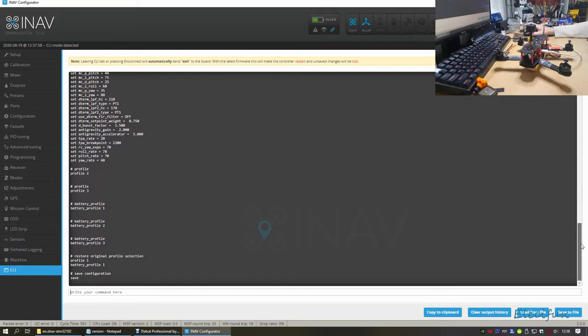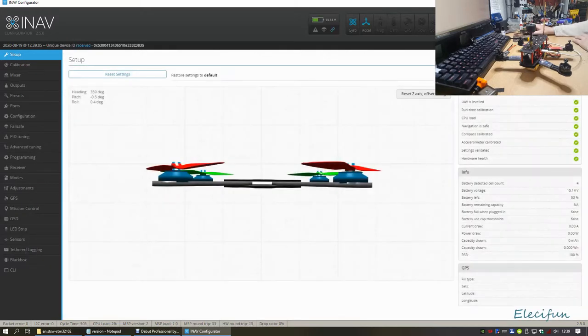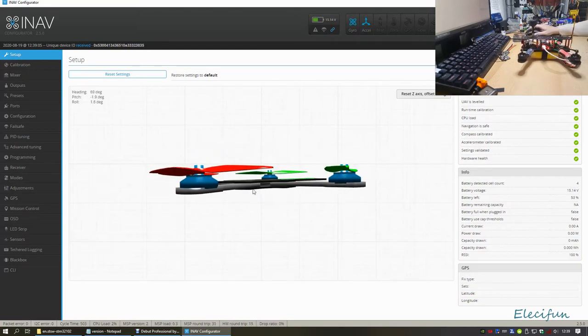When we leave this and go into Setup or another tab it will reboot. It would have been great to get out and do a flight, but the weather has been absolutely against me. The first page you get is the Setup page - you can see the quad model moving around, and there's a reset axis function.